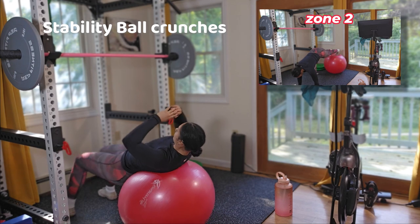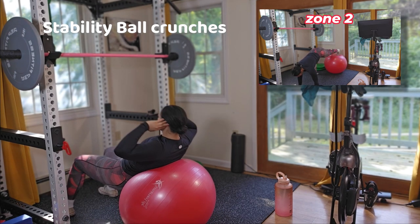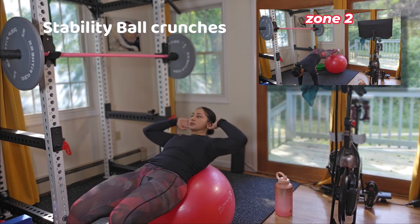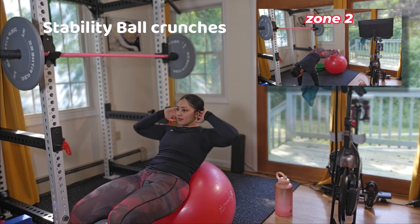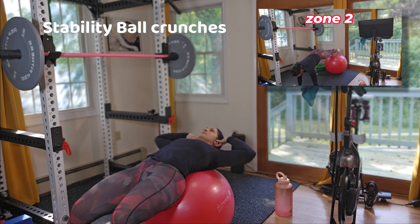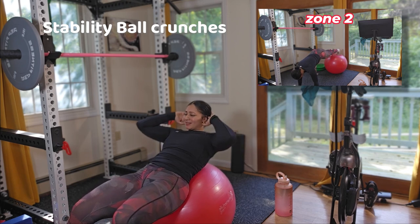If your neck starts to hurt or you feel discomfort, I have a second exercise option — Stone 2 — which really targets your abs. Feel free to try Stone 2 if you want to be challenged and don't feel comfortable doing the crunches. If you want to eliminate the ball and just get on the ground with a mat, that's totally fine — it's up to your comfort level.